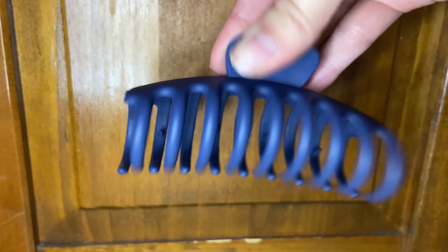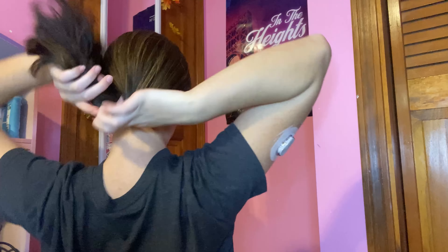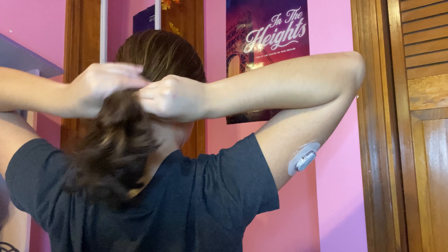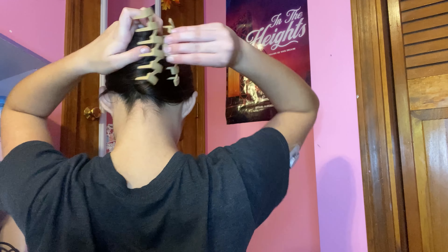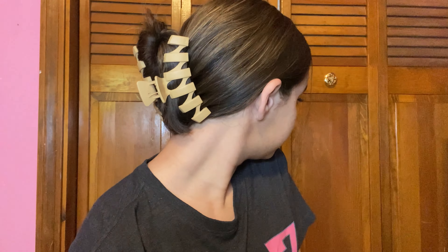For the next hairstyle we're also going to use a claw clip, but this one is a lot longer. The one I chose opens up wider, which is great for thick hair. Just like the last one, you're going to twist your hair up, but this time we're putting all of the hair in the clip. It'll take practice, especially if you have longer hair — you may have to tuck some pieces in. You can pull out pieces in the front if you'd like, and that's the finished hairstyle.